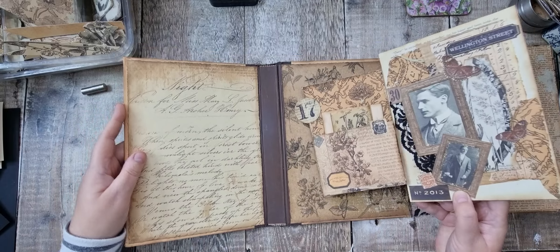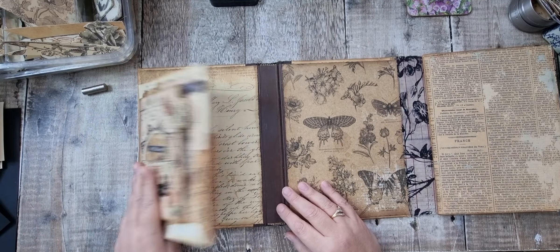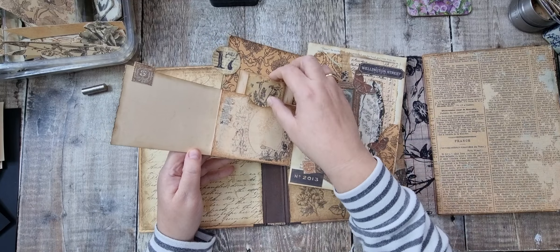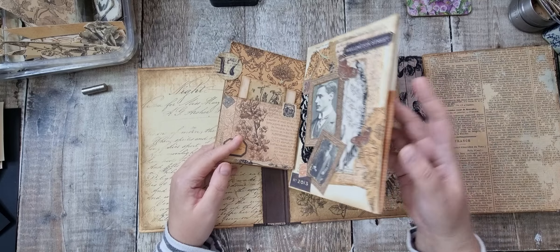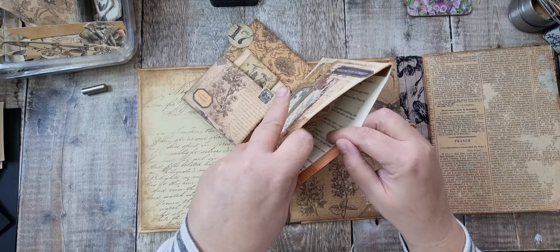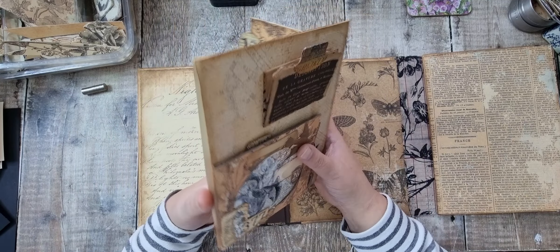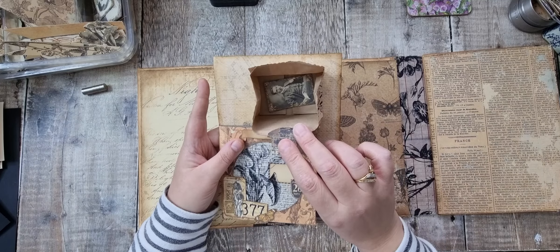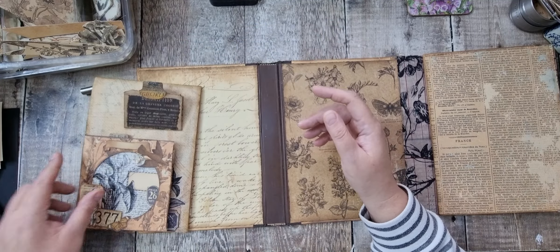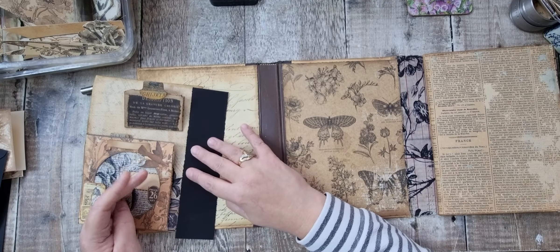So last time we made this piece which is going to flip here. I have added a couple of cards there and I've put a William Morris postcard, then we'll open some tags in there and I've just put a little photo in each of those. So I'm going to hinge this onto here.